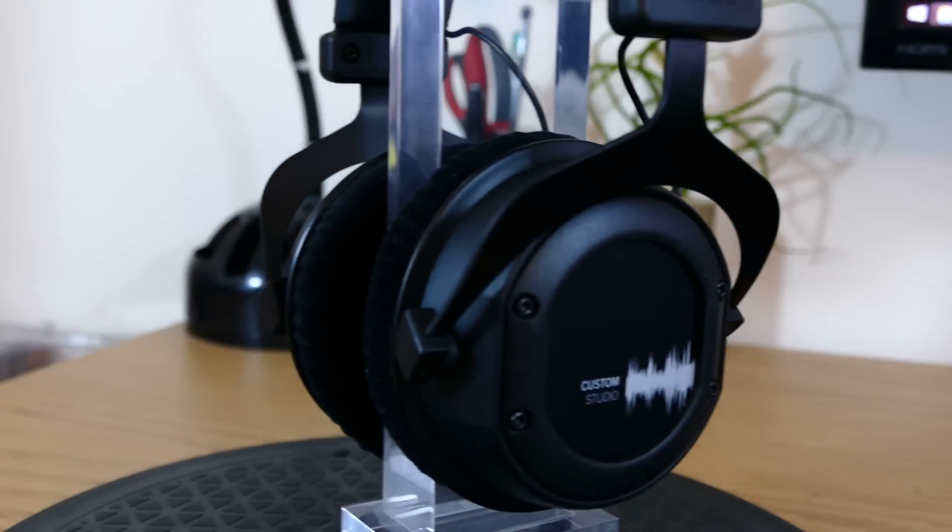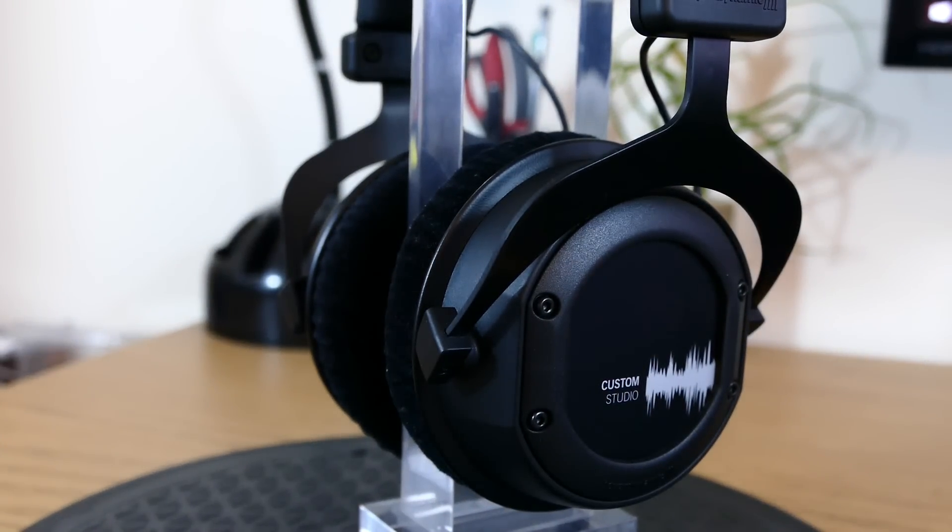Gaming was still pretty good. Since these do require more ohms to power them, I had to turn the in-game volume up more than I usually would, because I have it turned down for when I'm streaming. But that wasn't an issue, and I still had no problem targeting enemies due to the great positional audio that these stereo headphones allow you to have.